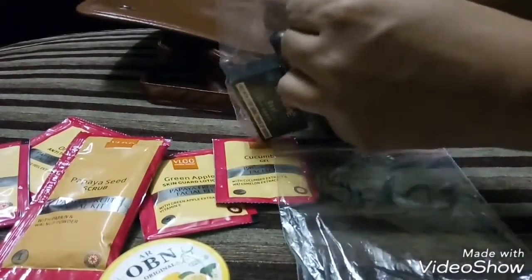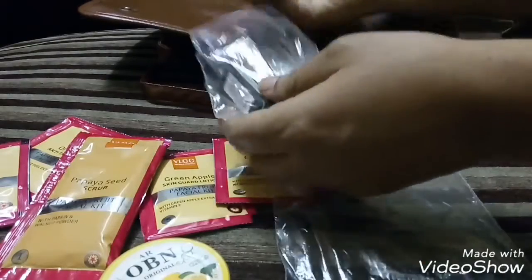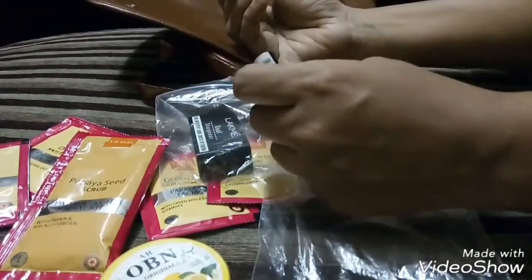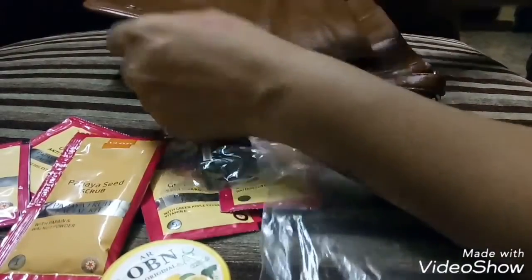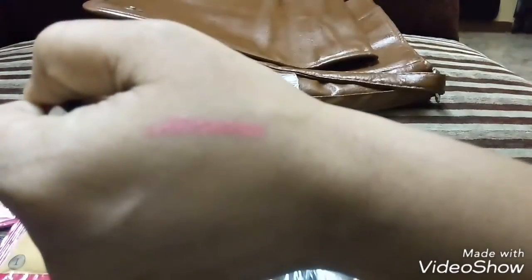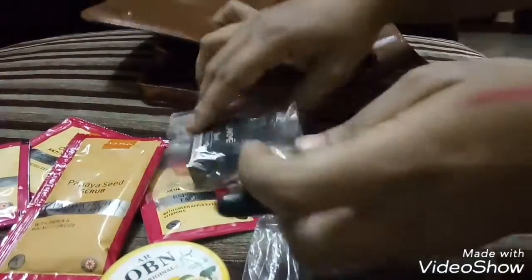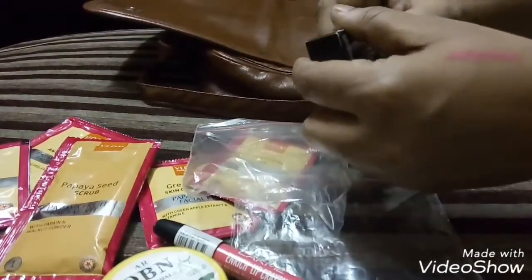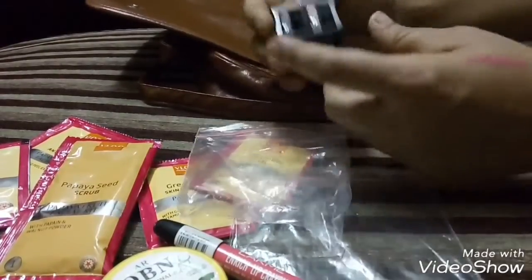The next item is the Blackmail lip crayon. I had requested a baby pink shade — let's see the swatch of it. It's a beautiful pink color. They've also included a sharpener with it; it has a tube sharpener.